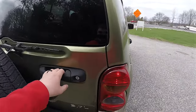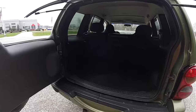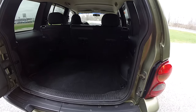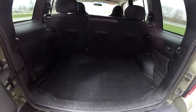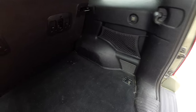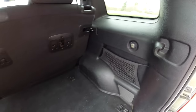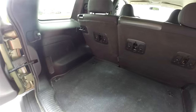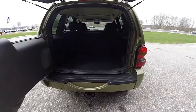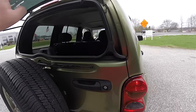Moving to the luggage area — it's a two-piece liftgate with a swing-out gate plus flipper glass. The rear has a very nice amount of storage. You have four tie-down hooks, a storage net, and a 12-volt power point. Closing the gate means closing the metal part door first, then the flipper glass.